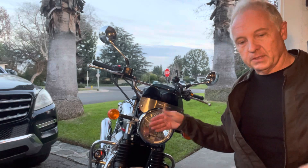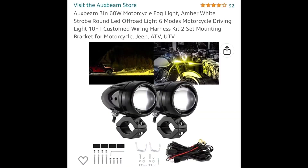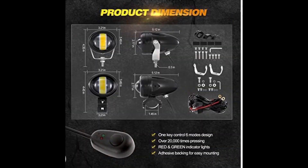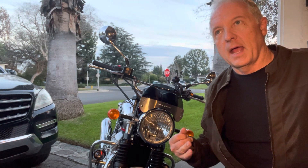The stock headlights on these Royal Enfields are not that bright, so the lower two points of the triangle are the aux lights. I went with Auxbeam — found these on Amazon for about a hundred dollars. They have steady white, steady yellow, and then flashing modes.